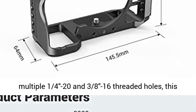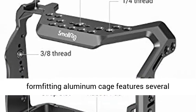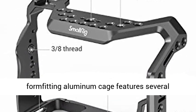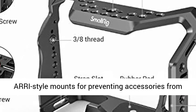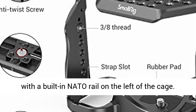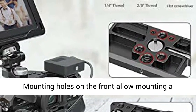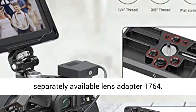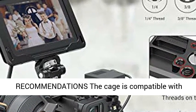In addition to one cold shoe mount and multiple 1/4-20 and 3/8-16 threaded holes, this form-fitting aluminium cage features several Aries-style mounts for preventing accessories from twisting when mounted. It also comes with a built-in NATO rail on the left side of the cage. Mounting holes on the front allow mounting a separately available lens adapter, model 1764.